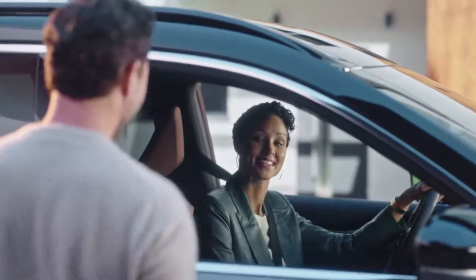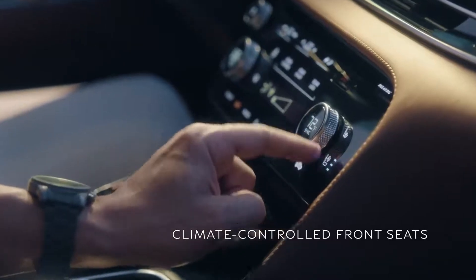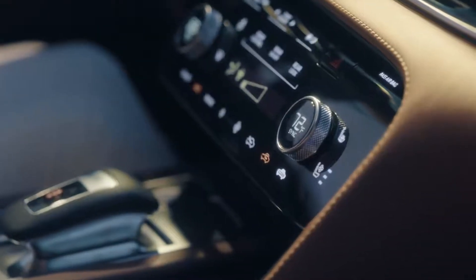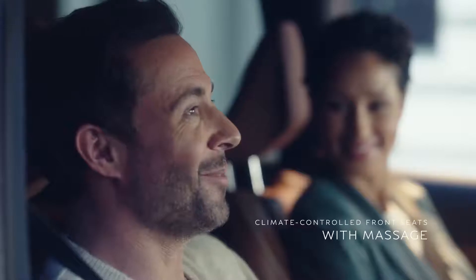Get in — you won't believe this. Touch this button and you have heat. Touch this and the air is wicked away through perforations in the seat to cool you. And the best part? Massaging front seats. Never leaving.